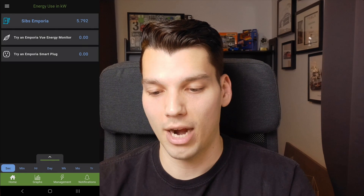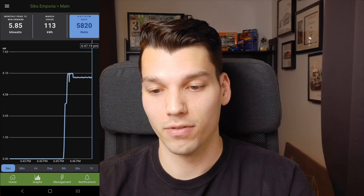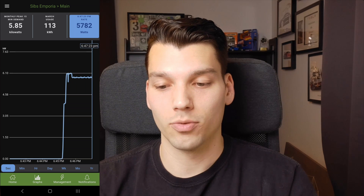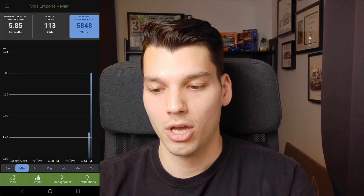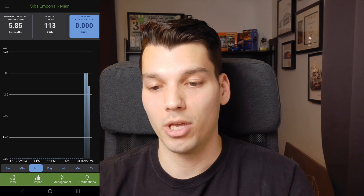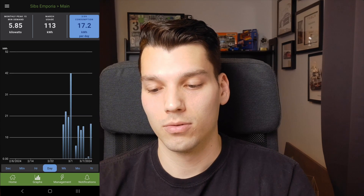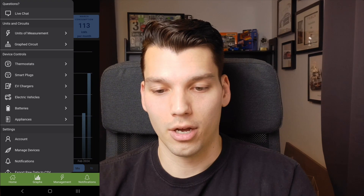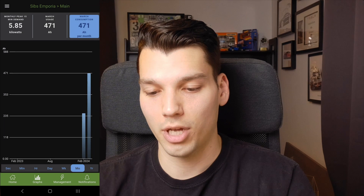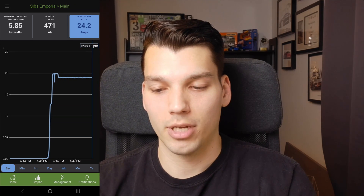You can also view a graph of what your charging looks like, live from the charger. I just started charging so you can see that ramp-up. Switching to minutes shows kilowatt output minute by minute, and switching to hours shows kilowatt-hours — total energy used during different hours. You can expand that out to days, weeks, and months. You can also change the units on the graph to amps, where you can see that ramp up to around 25 and then settle at 24 amps, or view voltage as well.